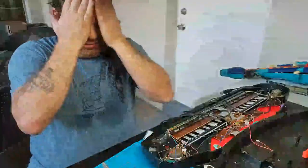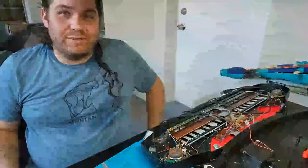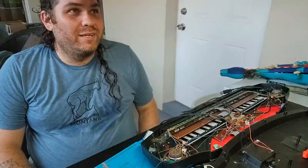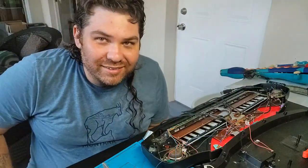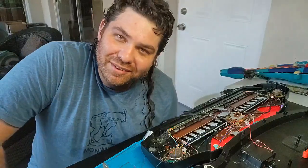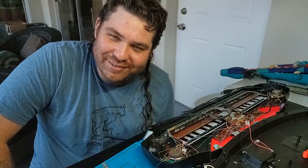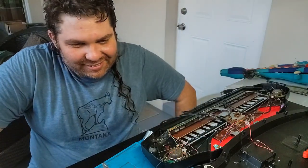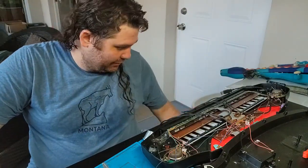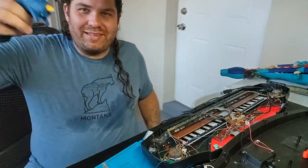Hey, what's up internet! I took apart this toy piano and hopefully I can do something with it. I noticed the lighting is horrible out here so I have to kind of lean in for the shot. I hope you don't mind - let's just do this thing. I've got a bunch of hot equipment and I'm lollygagging about, so let's go.